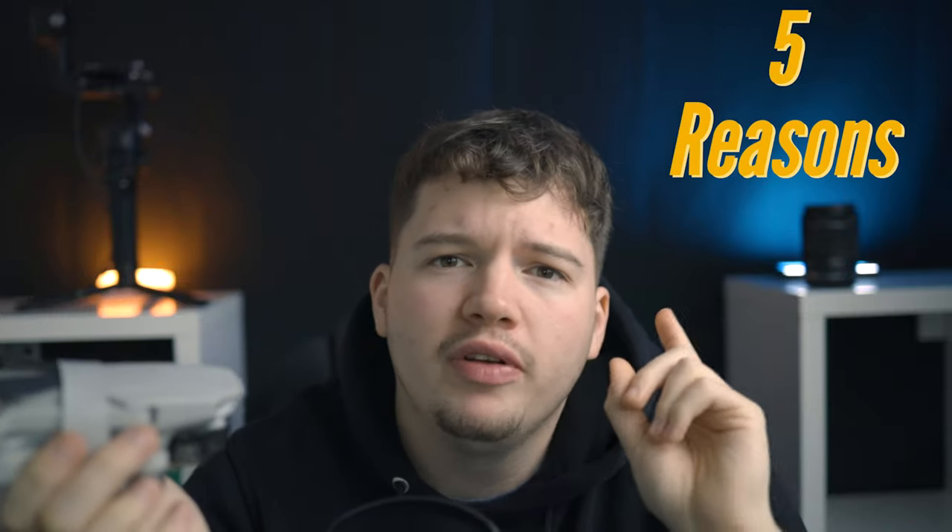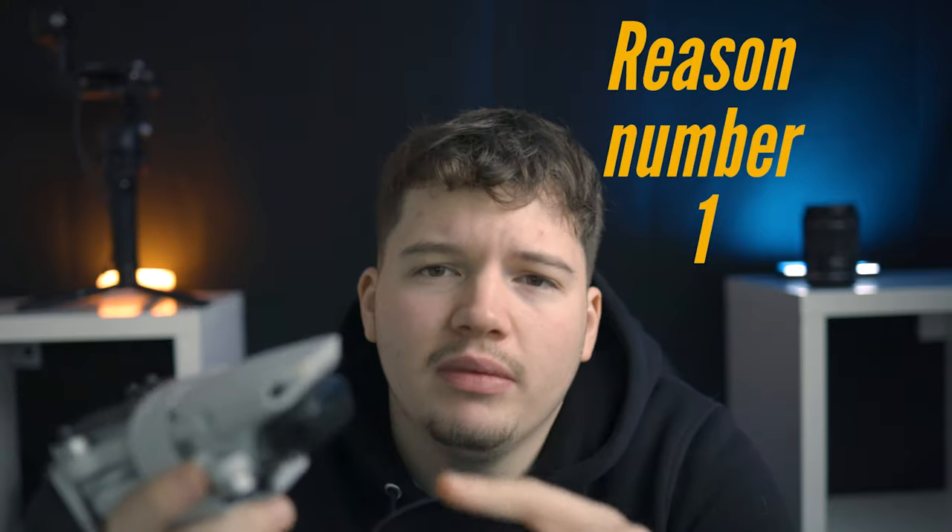Hey, what's up guys. This is five reasons why I don't think you should buy the DJI Mini 2. So the first reason, and arguably probably the biggest reason, is that there's no sensors on this drone at all.